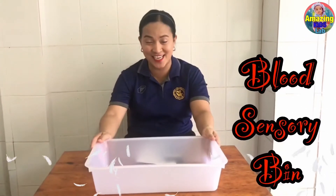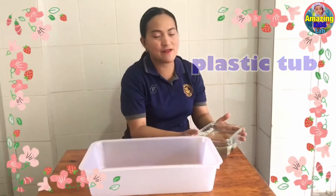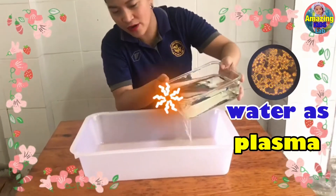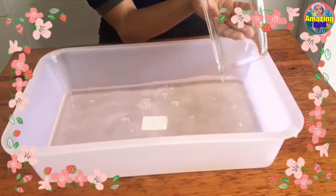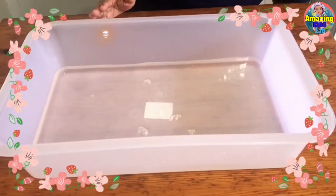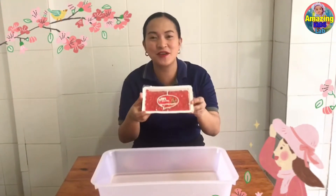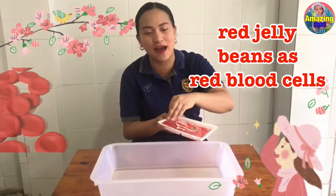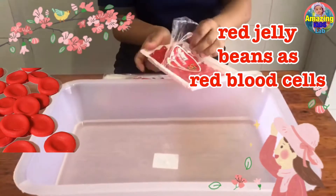At this time we're going to do a STEM activity. This is a sensory bin for K-2. We have here a plastic tub — you can buy it at a dollar store — and I have here water. This colored water will represent our red blood cells. We have here our red jelly beans, so we will use this as our red blood cell representative.